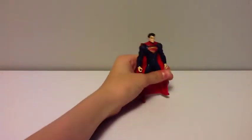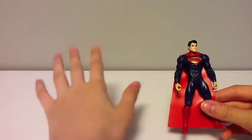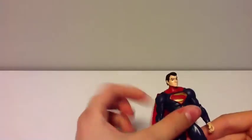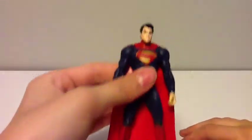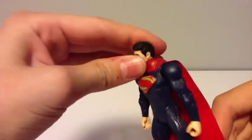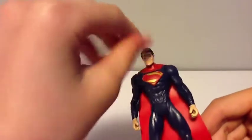All right, guys. Now we got the figure out of packaging — let's take a look at him. Why don't we start with the head? Right off the bat there are problems with the figure, stuff I don't like, but it's five bucks, so I don't know how you're gonna complain too much. You can somewhat make out Henry Cavill — whatever you guys want to call him. He's got his hair; it just looks like Superman, except for the little swirl thing in his hair.